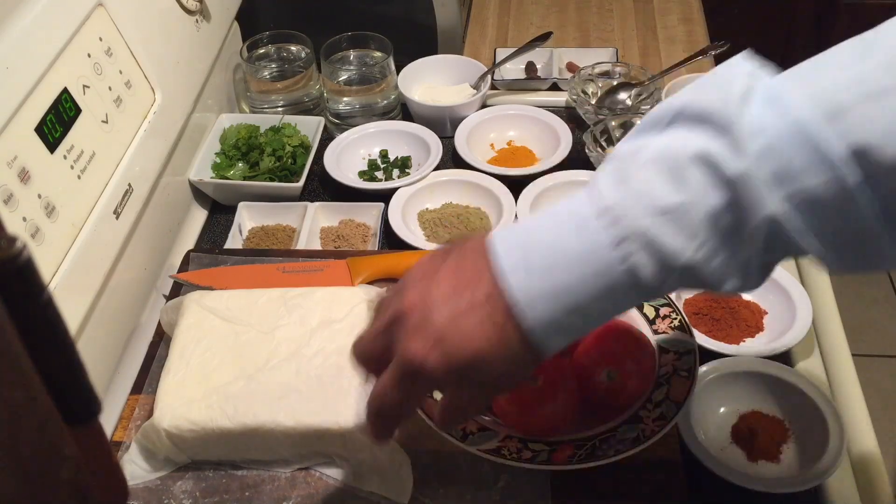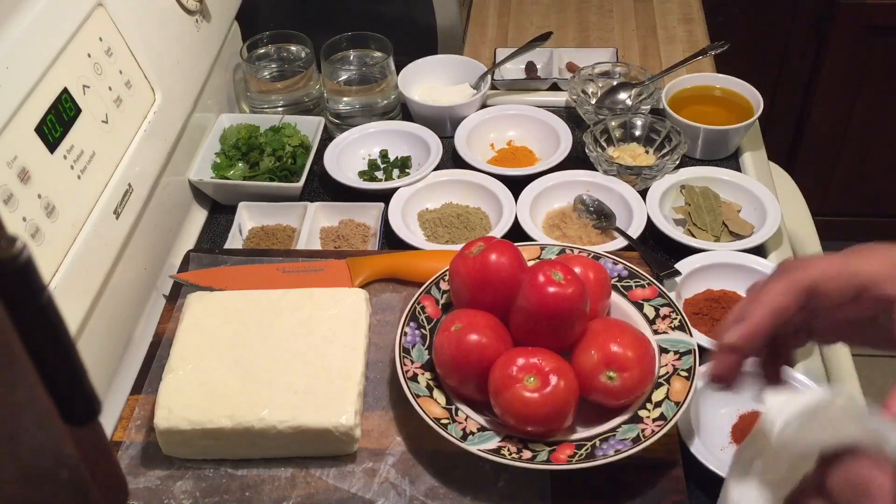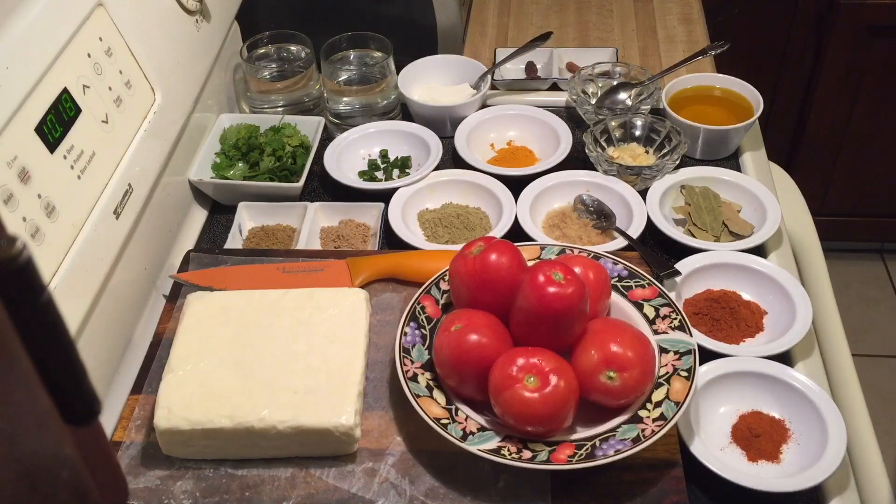I'm going to use less than two pounds of paneer — 28 ounces to be exact — and six tomatoes for this recipe.